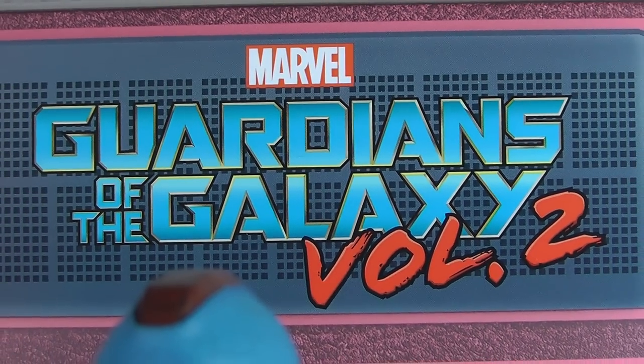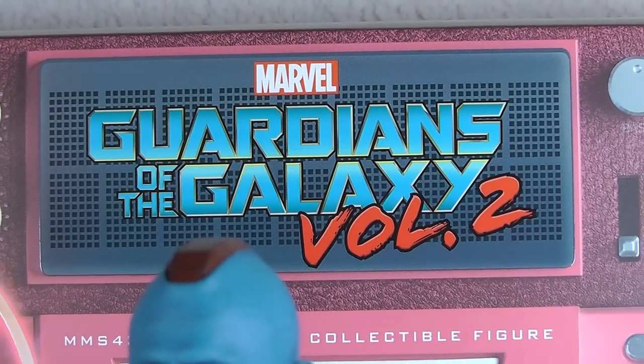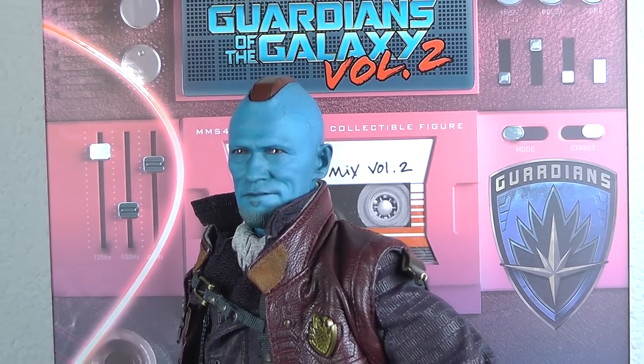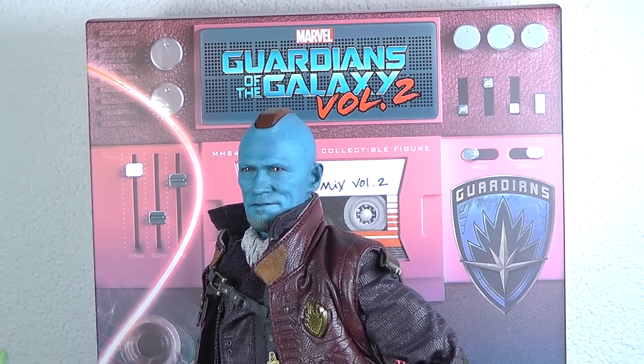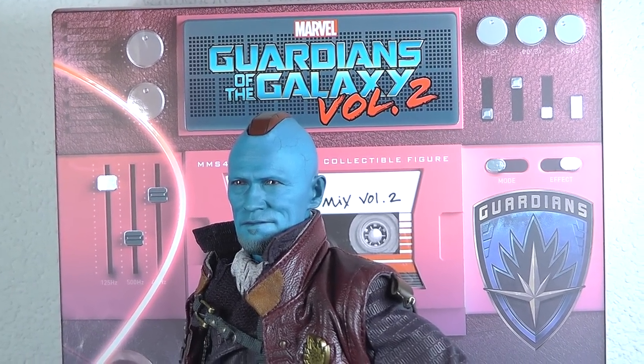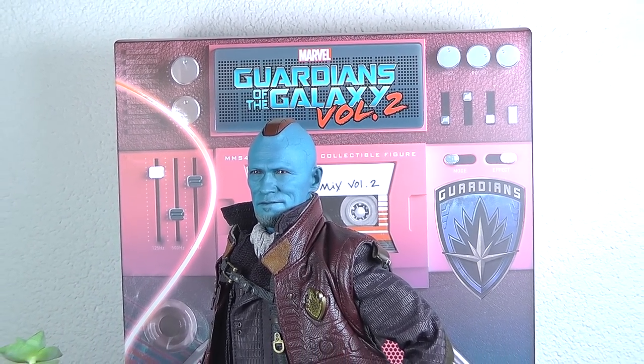Hey guys, welcome back to my channel. Andru here at Xenomorph.com. As you can see, another Guardians of the Galaxy will review. This time it's the Hot Toys Yondu from Volume 2, a long expected figure. The buzz was huge when they announced the prototype and the likeness of Michael Rooker was so shockingly good. So let's see how this transfers to the production piece.